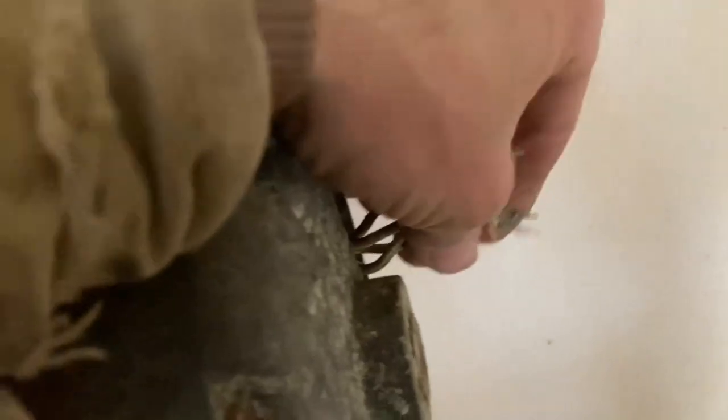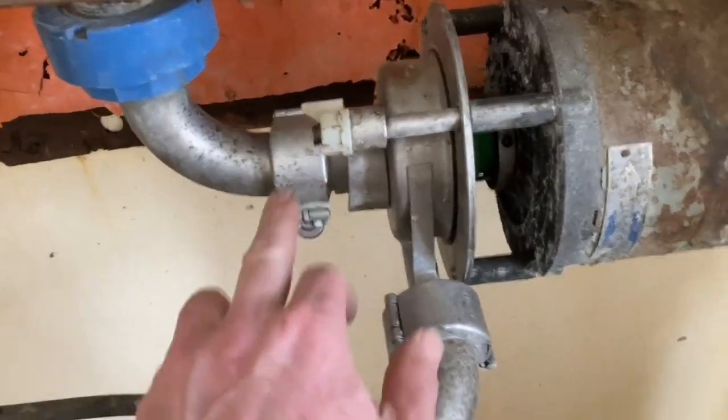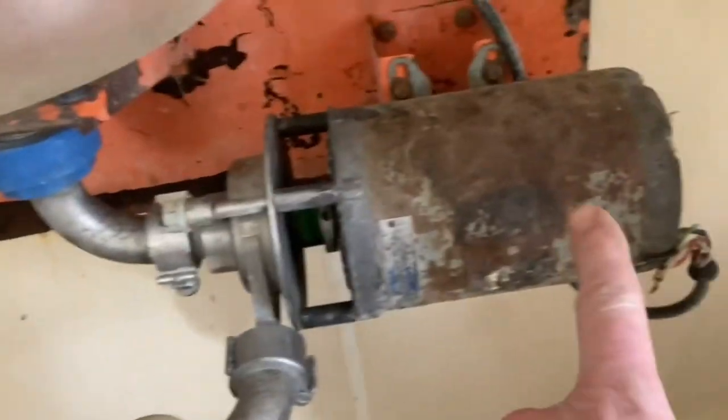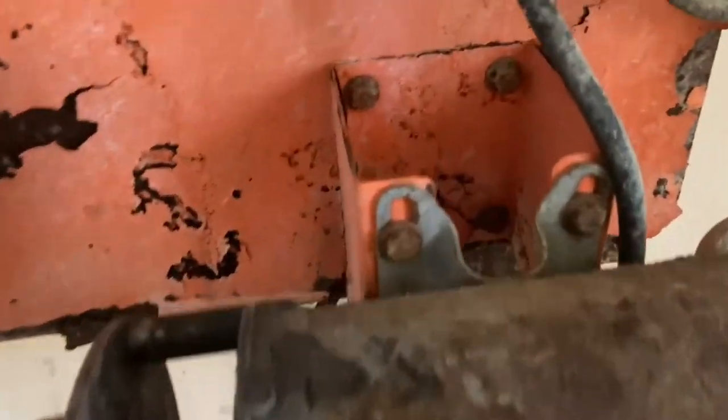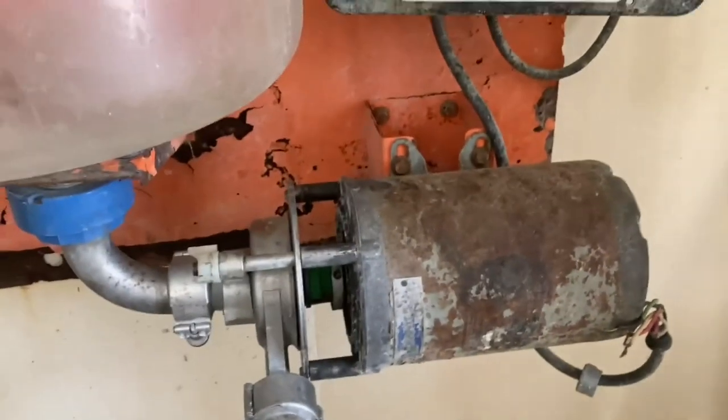We ended up taking the wiring out of the motor. We couldn't get the nut — it was all seized on there, so it might make it a little easier anyway. Hopefully we can figure it out and we kept track of what the wiring was. Now we've got to take this elbow off and take it apart so we can get it away from the jar before we pop the motor off the bolts. There are four bolts on the back side here that hold the motor to the bracket.